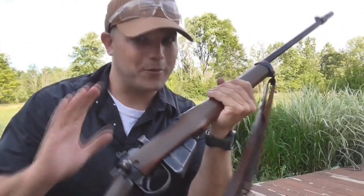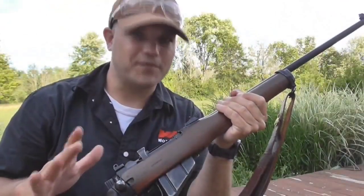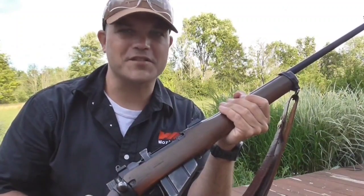At its core, remember, it is still an Enfield No. 4. Everything about it is still the same except a few pieces and parts to it.